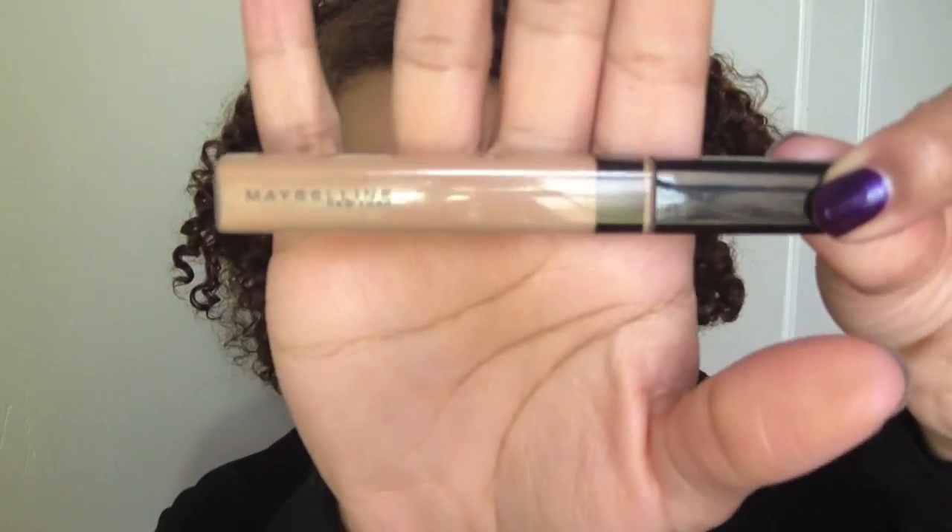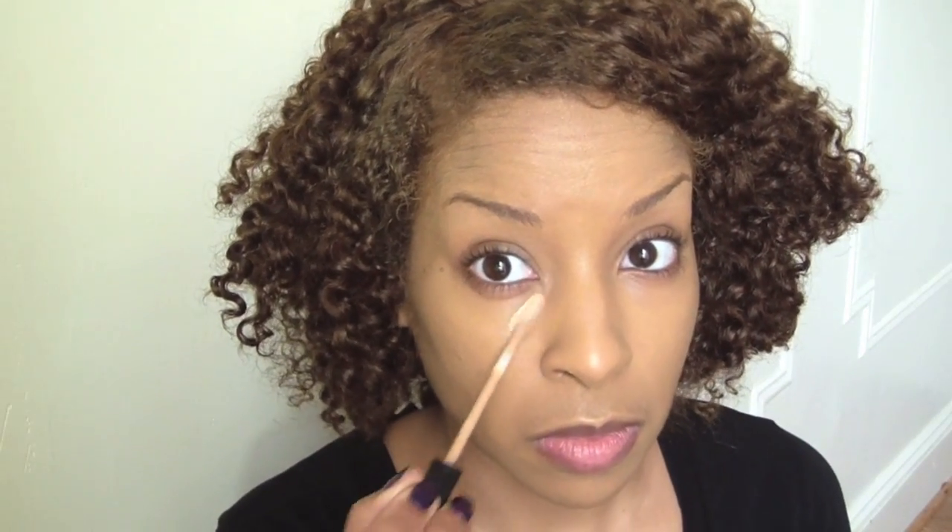So I'm trying out this Maybelline Fit Me Concealer and I'm going to show you guys some quick highlighting with your concealer.